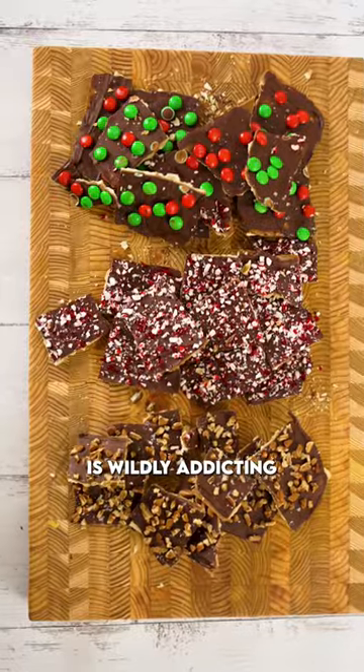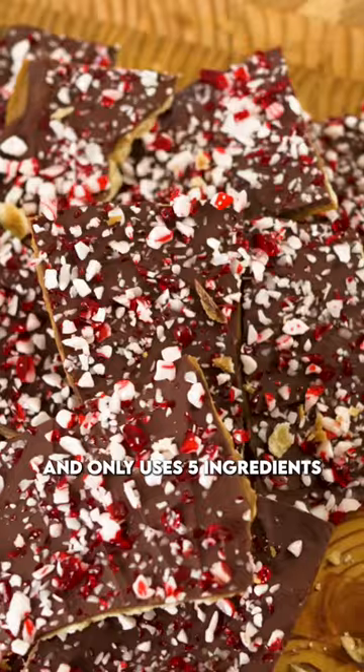This sweet and salty Christmas crack is wildly addicting, super easy to make and only uses five ingredients.